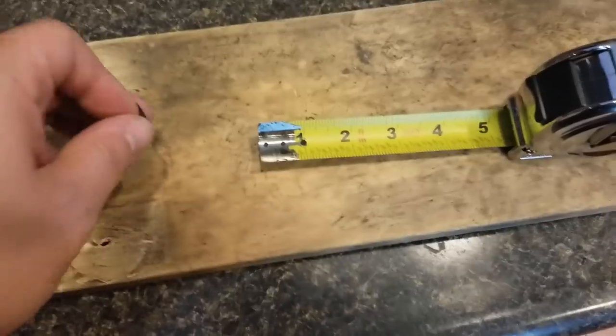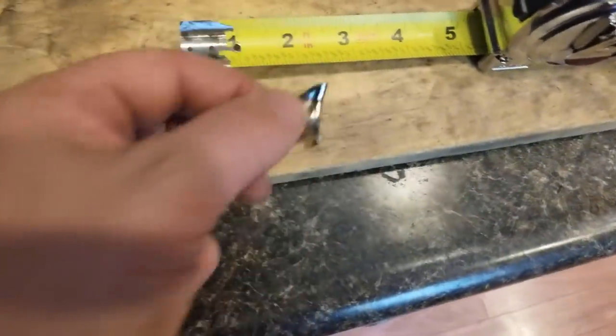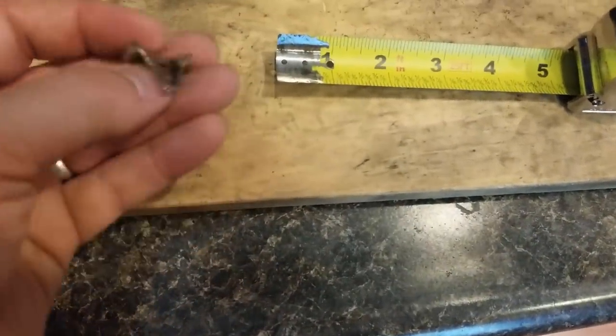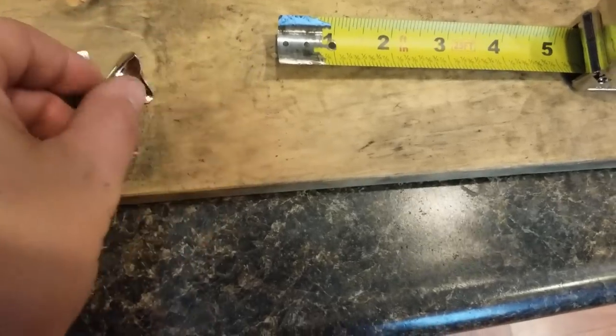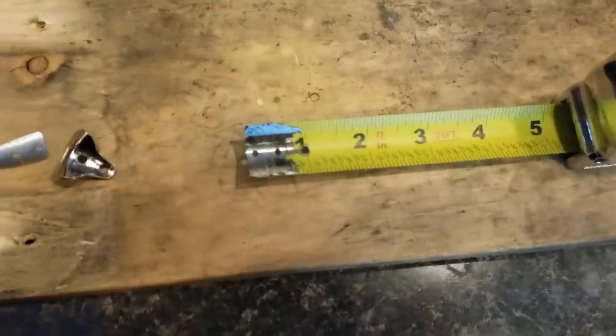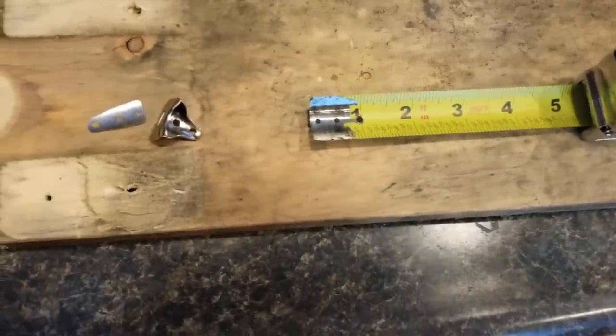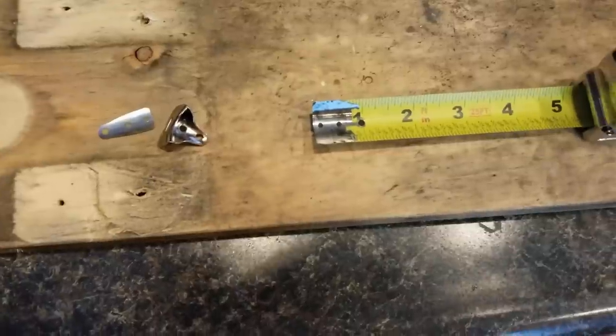That was kind of fun actually. We got the end of the tape measure — the rivets, we've got those drilled out. We've got all the paint taken off the end of the tape measure. Now we need to get ourselves a ring terminal and get it soldered on. Let's get to that.